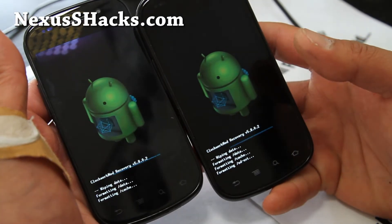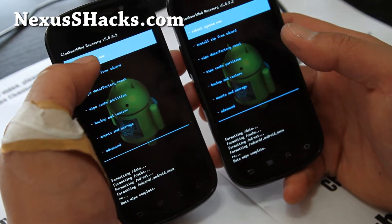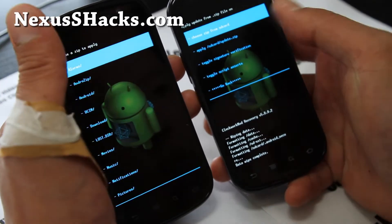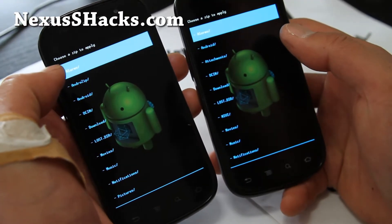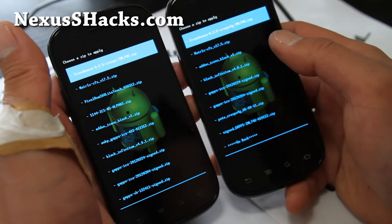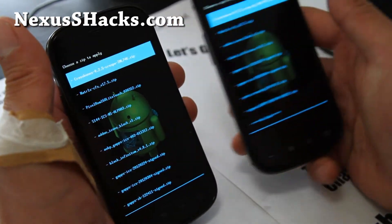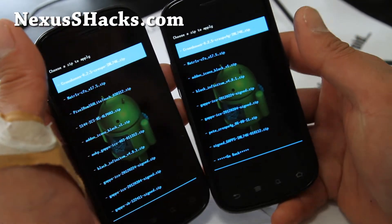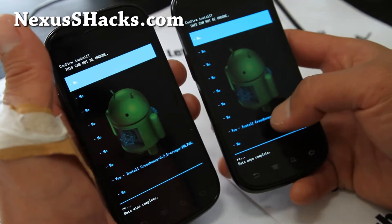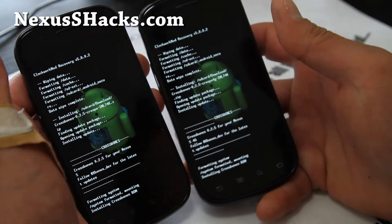Having both phones side by side saves time. Next, go to Install from ZIP from SD card on both phones, then choose ZIP from SD card and find the two files. I put everything in my download directory — you can also download the ROM straight to your phone and it will appear there. Install Crossbones 0.25 Crespo IM74K zip for the Nexus S, and the same file name but with Crespo 4G for the Nexus S 4G. Say Yes on both.